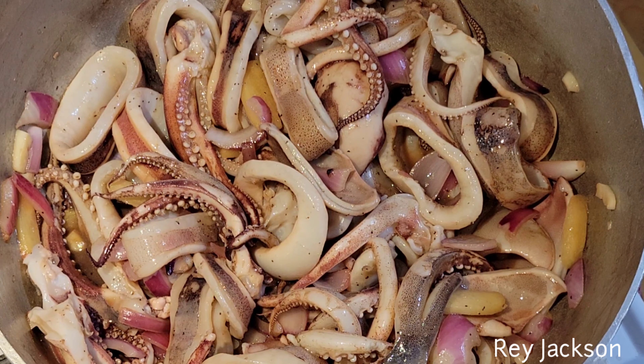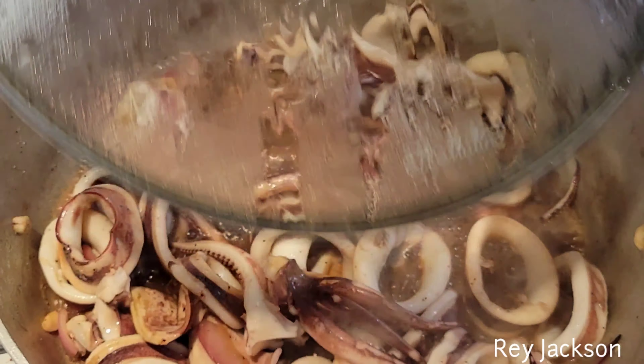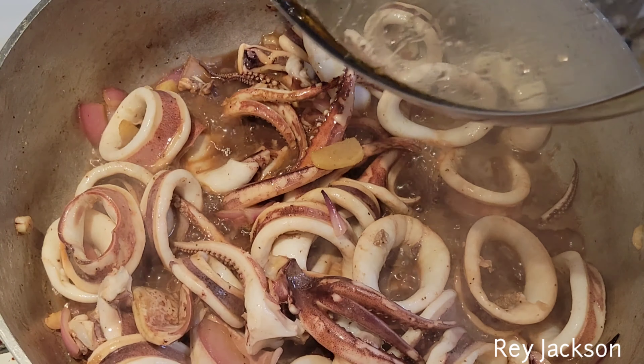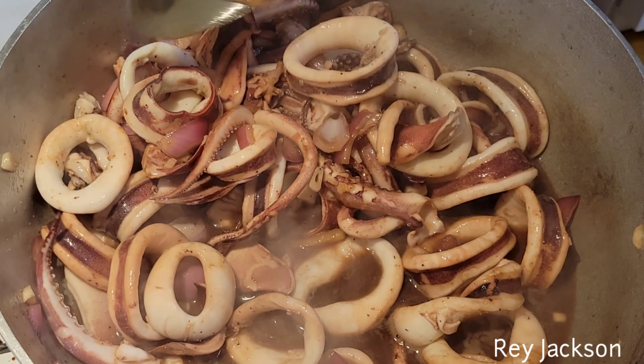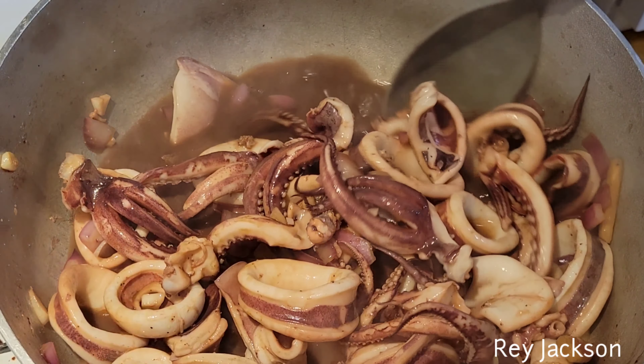Going to add some garlic, also adding some ginger. Now we're going to use the large squid. All right, let's add our onions.